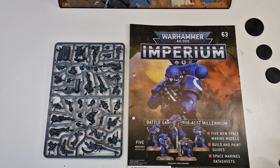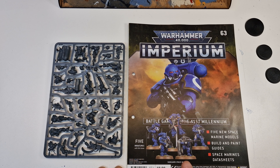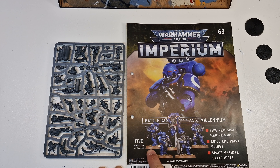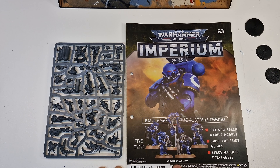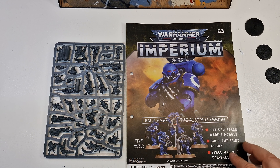Hi, welcome to Kev's Warhammer. Today we have another Imperium magazine to have a look at. This one's something I've been looking forward to because it's a three-part magazine to get all this kit, because you've got five figures in this one which come with all Vanguard Space Marines — suppressors and eliminators as well as some others.